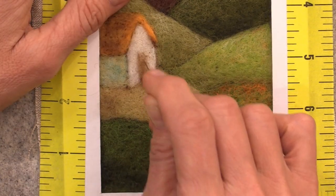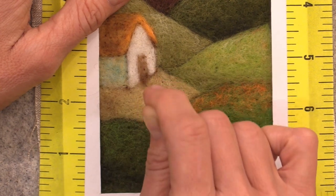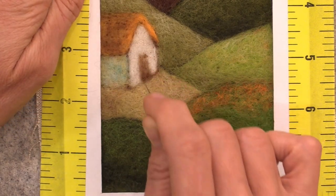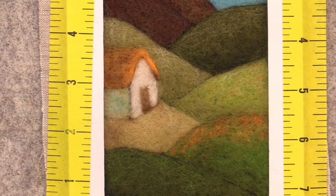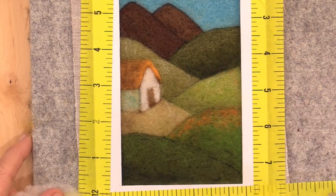Draft the fiber up forming that rectangle. If you're happy with your picture you can stop here, or you can add additional details such as a window, a chimney, or maybe even flowers along the edge. We're going to add some sheep on the hillsides and some flowers in the foreground.